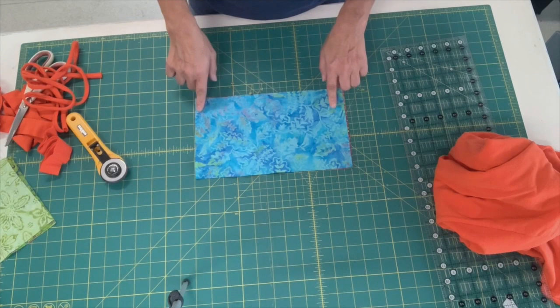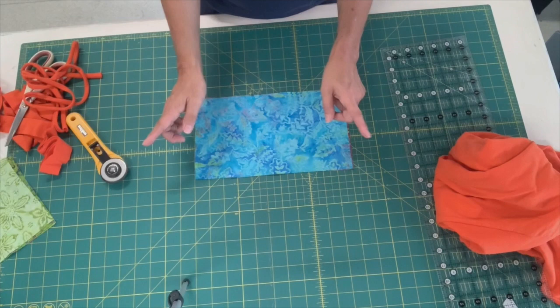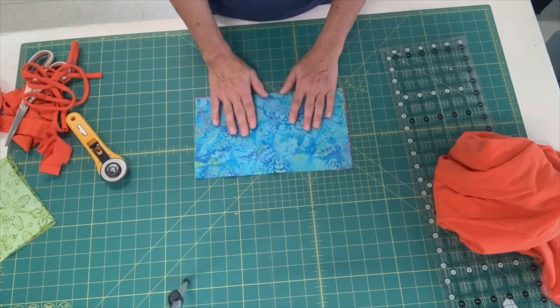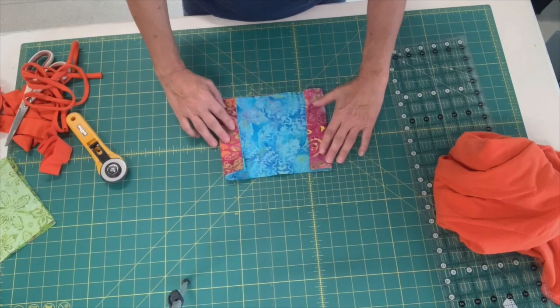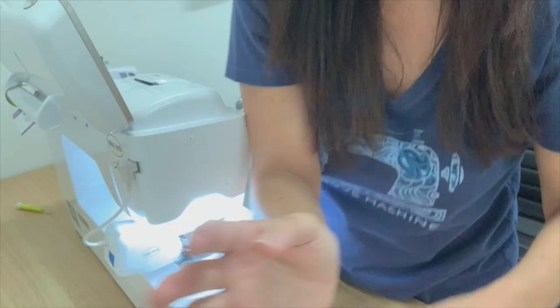So I'm going to go ahead and sew. I'm sewing a quarter inch all the way around and then I'm going to turn it. Sometimes if you have bigger seam allowances you can just clip your corners so that they turn up nicely. I'm going to turn it and then top stitch — usually just top stitch maybe an eighth of an inch all the way around. So I'm just going to have a rectangle. When I'm done I'm going to press it and sew seams down here, and then that's going to be my mask.